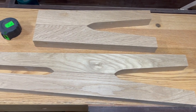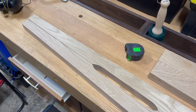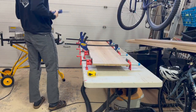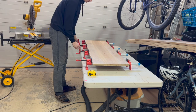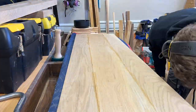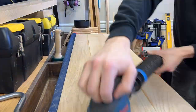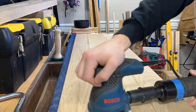Here are the legs all laid out, and as you can see I have mirrors of both the top and bottom. By this time my headboard had finished gluing, so I took it out of the clamps and spent a little bit of time sanding it nice and smooth. I started with 60 grit and worked my way all the way up to 220 grit.